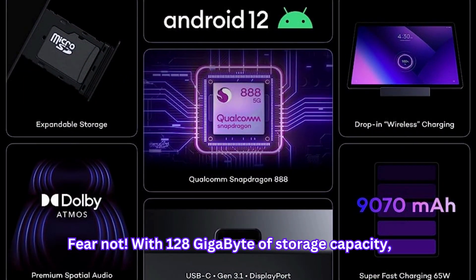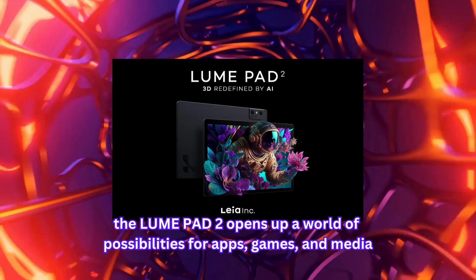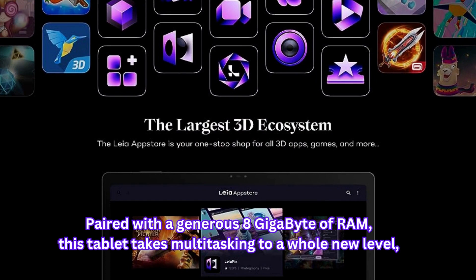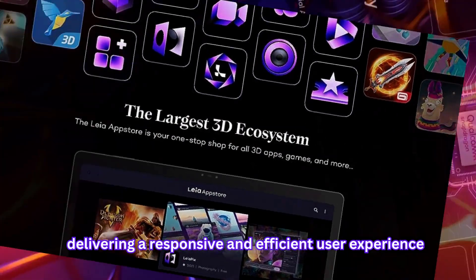Worried about space? Fear not! With 128GB of storage capacity, the LumePad 2 opens up a world of possibilities for apps, games, and media. Paired with a generous 8GB of RAM, this tablet takes multitasking to a whole new level, delivering a responsive and efficient user experience.